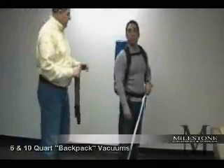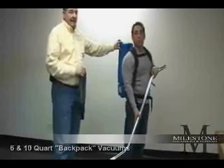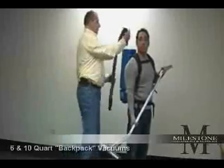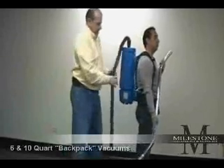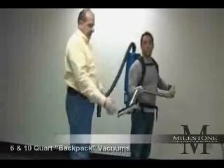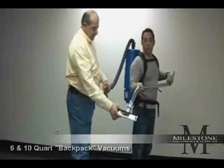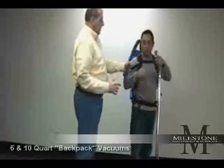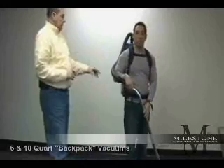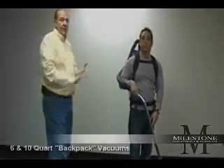Each vacuum comes standard with the backpack, cloth filter bag, one paper bag inside, a three-to-six-foot stretch hose that fits securely into the top of the vacuum, a double-bend wand of single-piece steel, and an aluminum brush tool for the floor. All the operator has to do is plug the hose into the tool, connect the power cord to the power source, turn the vacuum switch on, and you're ready to start cleaning.